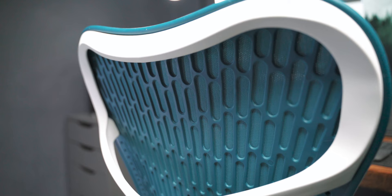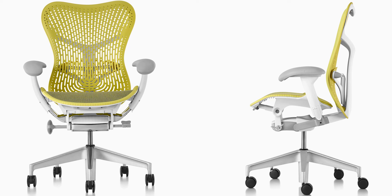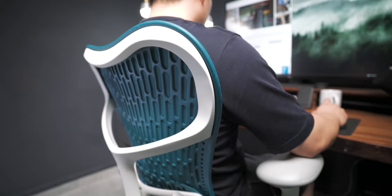Before we move on, there are two different options for the backrest. The one I'm sitting on is called the butterfly backrest — it comes with a fabric layer which makes it a lot more comfortable to sit on. The other option is the tri-flex, which does not come with this fabric layer but looks a bit more breathable, though some might be turned off by the hardness of the surface. Also note that this chair does not come with a headrest, so for those who need head support, this might not be the chair for you.